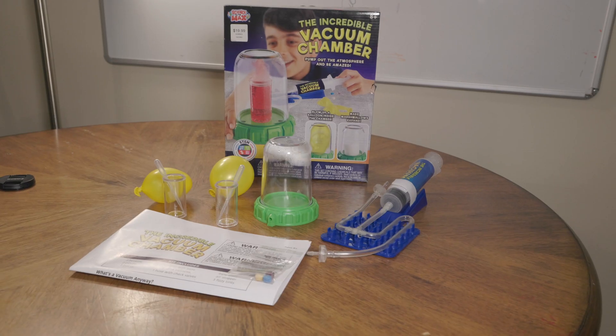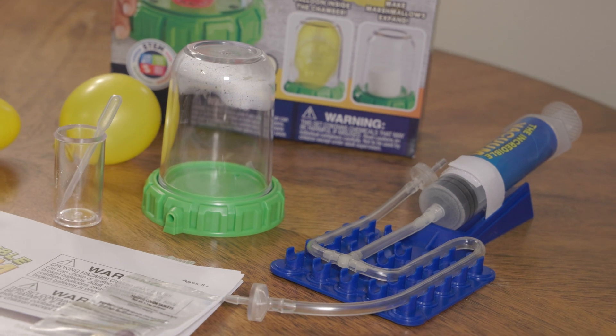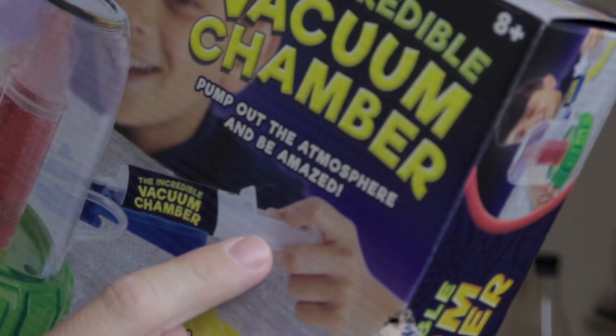Hey everyone! In this week's video we will be creating the environment of outer space inside a jar, inside your very own home. At least that's what the product we're reviewing this week says we can do. This week we'll be reviewing the incredible vacuum chamber. It says you can pump out the atmosphere and you will be amazed — it says so on the box.